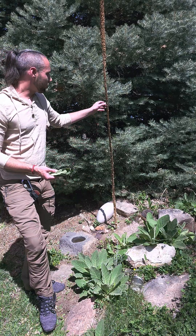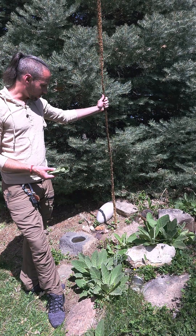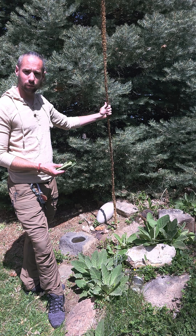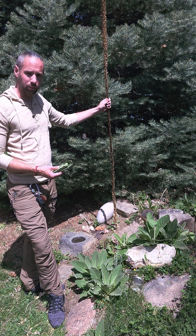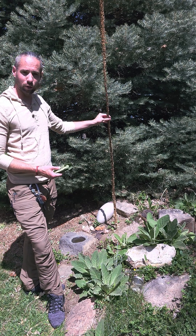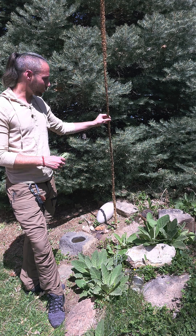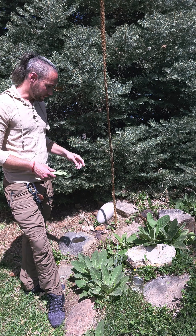One of my favorite uses for it is actually going to be the stalk. The stalk makes a spectacular fire spindle. If you're used to making friction fires, this is going to be a great way to incorporate some pre-made, prefabricated materials into creating those friction fires. If you're curious about that methodology, you can check out some of our other videos — we'll be posting a video on utilizing mullein to make friction fires in the very near future.